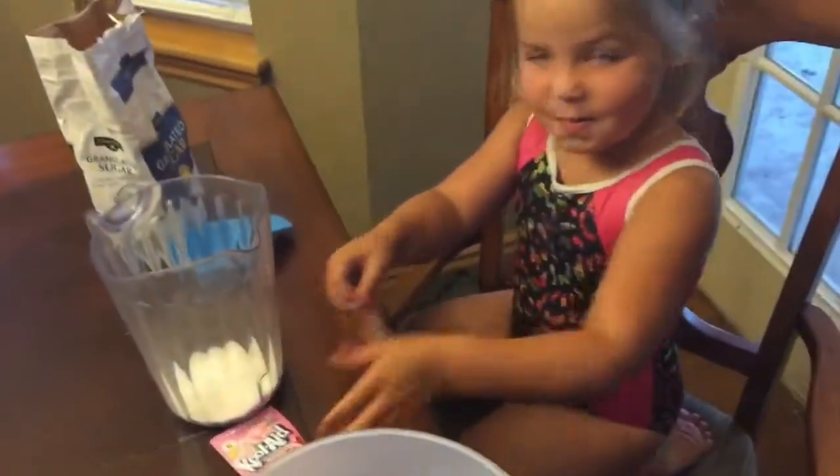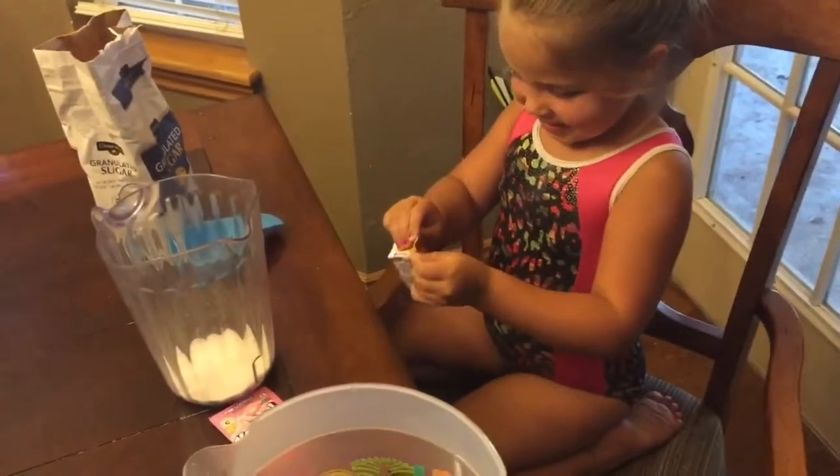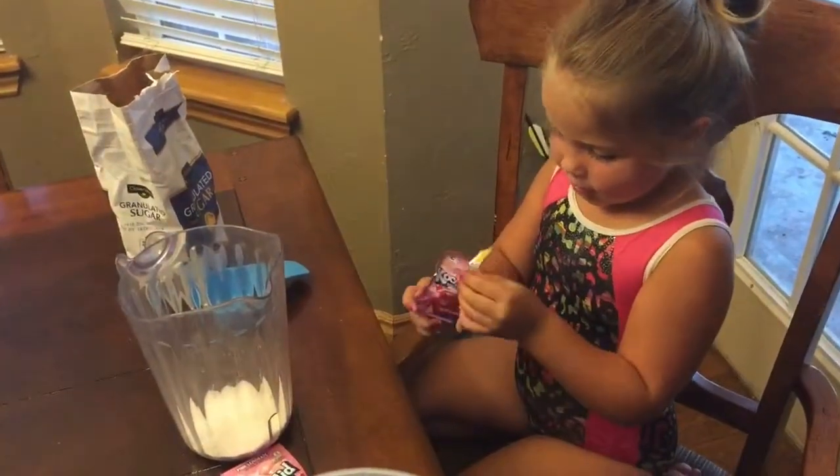Now I'm going to open the Kool-Aid. Are you ready? That's what you're putting in — it's your own Kool-Aid. And then after this we're going to put it in the water.